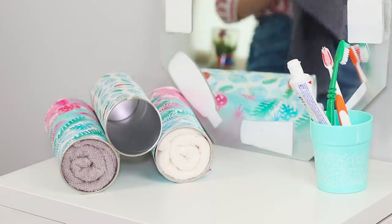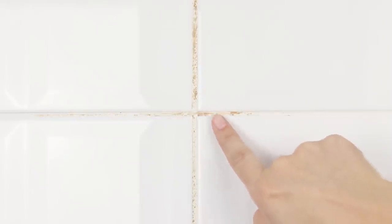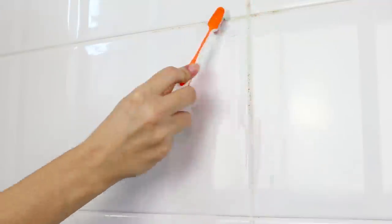Brush and paste are not only for cleaning teeth. Squeeze toothpaste on an old toothbrush and rub the grout between bathroom tiles. Right before your eyes, the yellowed grout turns white. Remove the remainder of the toothpaste with a napkin — no stains, only freshness and cleanliness.